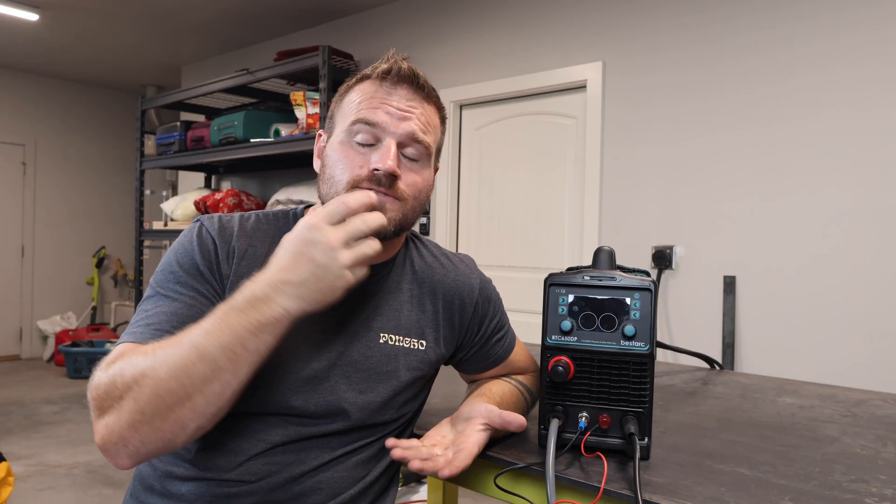That concludes the video. If you guys found this helpful at all — whether you're in the buying process or you already own one and couldn't figure out how to do something — please drop me a comment and hit the like button. It would go a long way to helping my channel. Otherwise, I hope you guys have a great day.